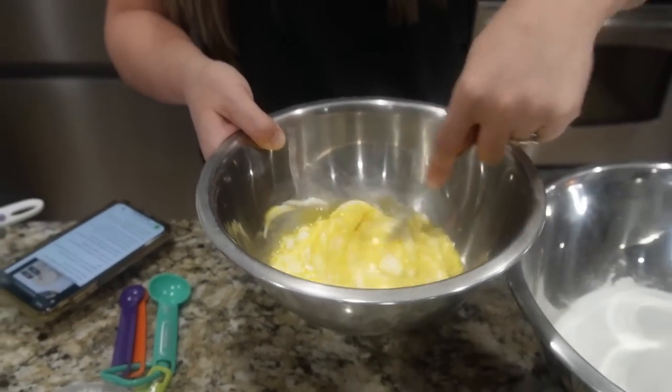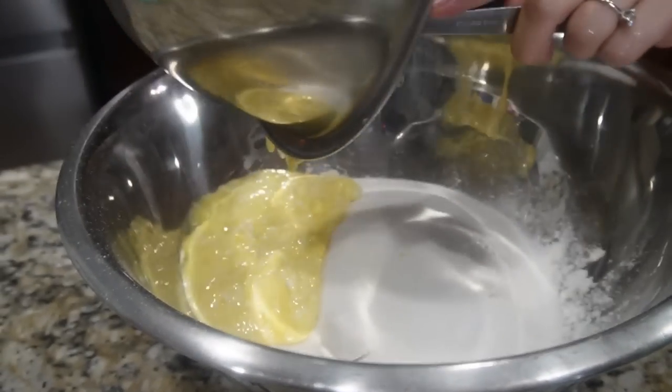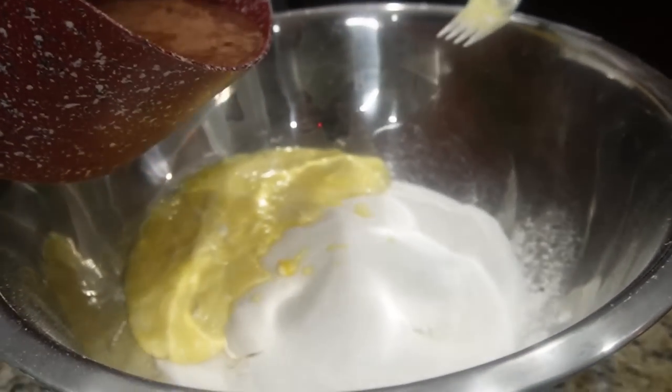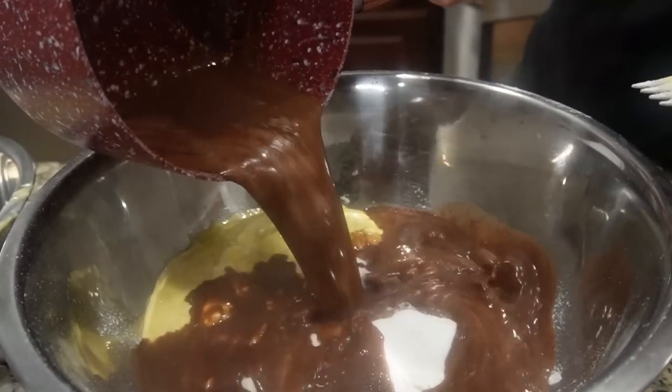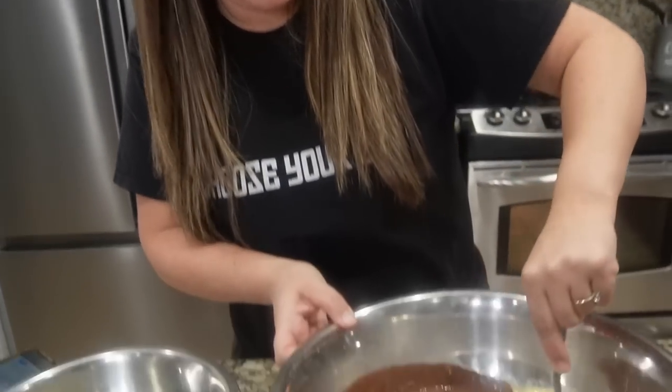This wet mixture is literally just going to go right into the dry ingredients. It looks a little clumpy at first, but once your sauce is boiling you're going to add that sauce to here as well, then mix it all together. We're making the sheet cake from scratch — it smells good!